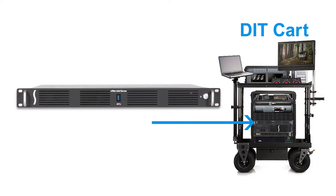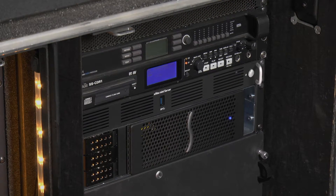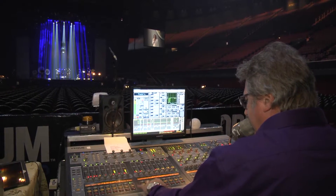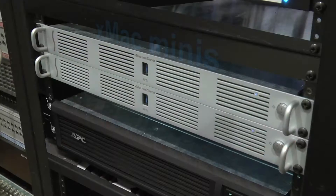The XMAC Mini server can be used to support a DIT station, or as a DAW in a recording studio or at a front-of-house mixing console, or as an XServe server replacement or business file server.